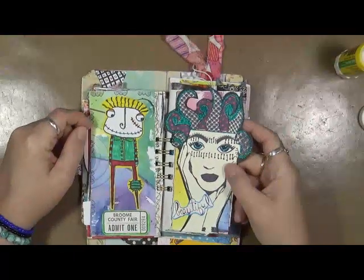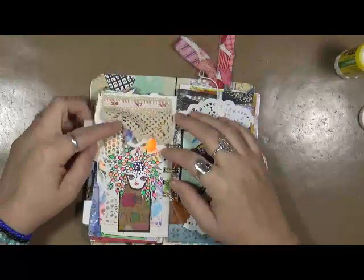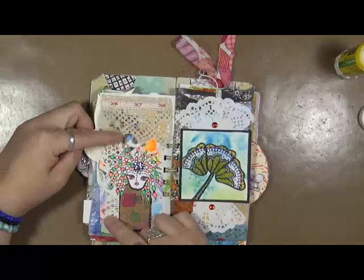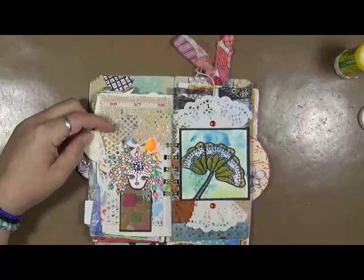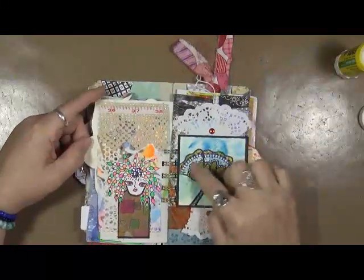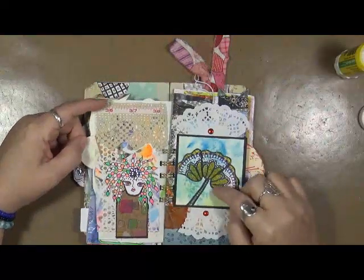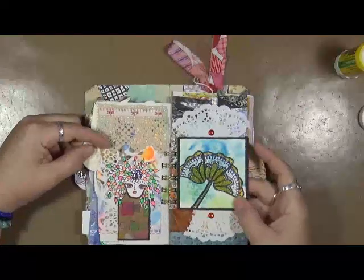Again, this is the Dilusions stamp with Diane Revely. Got a little piece of lace here, some ruler, some drywall tape, a tag, a Dilusion stamp — just fun. This is done with Gina Ahrens' one of her stamp sets. She's got this individual petal, so I made this flower. Something different. That was on a watercolor background piece.